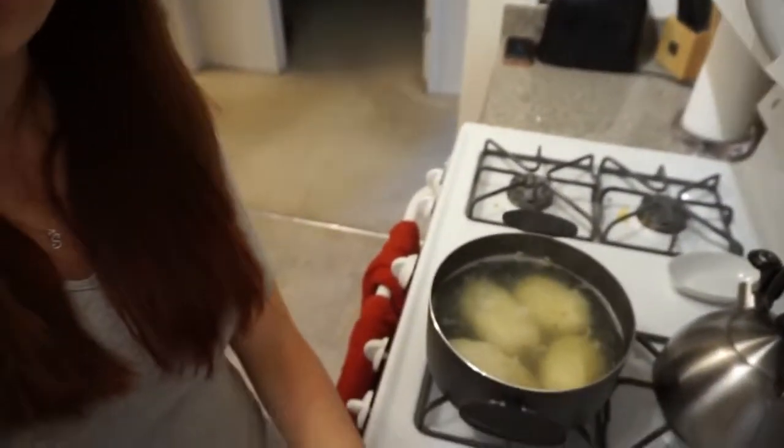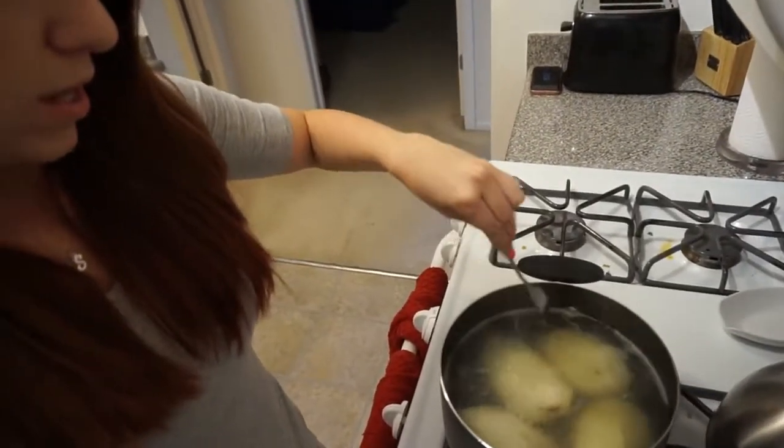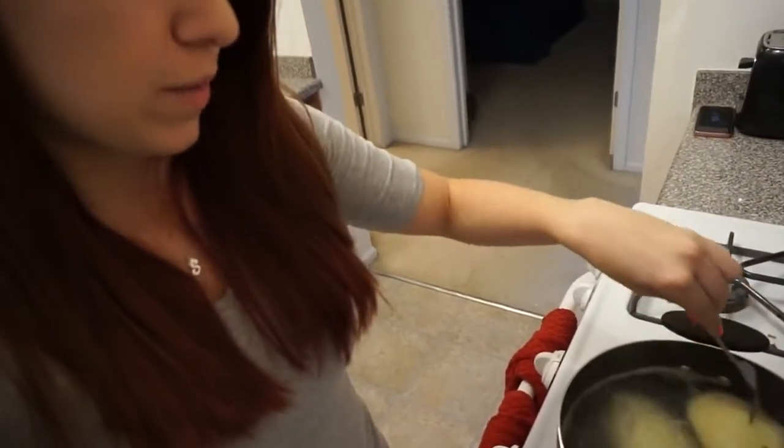So the potatoes have been boiling for about ten minutes. They're not supposed to be soft like mashed potatoes, but this one's kind of falling apart so I think they're ready for draining. I guess we're going to find out — I'm going to drain them anyway and just see how it turns out.